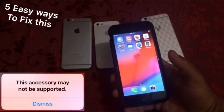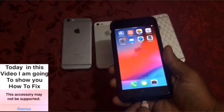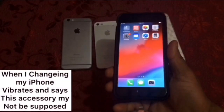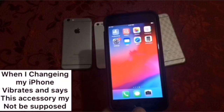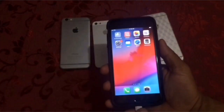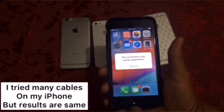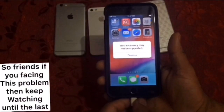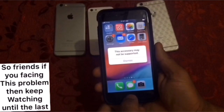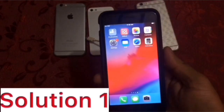Hello friends, welcome back to my channel. Today in this video I am going to show you how to fix the issue where your iPhone vibrates and says 'this accessory may not be supported' when charging. I tried many cables on my iPhone but the result was the same. So friends, if you are facing this problem, keep watching this video until the end. First of all, subscribe to my channel and like this video.